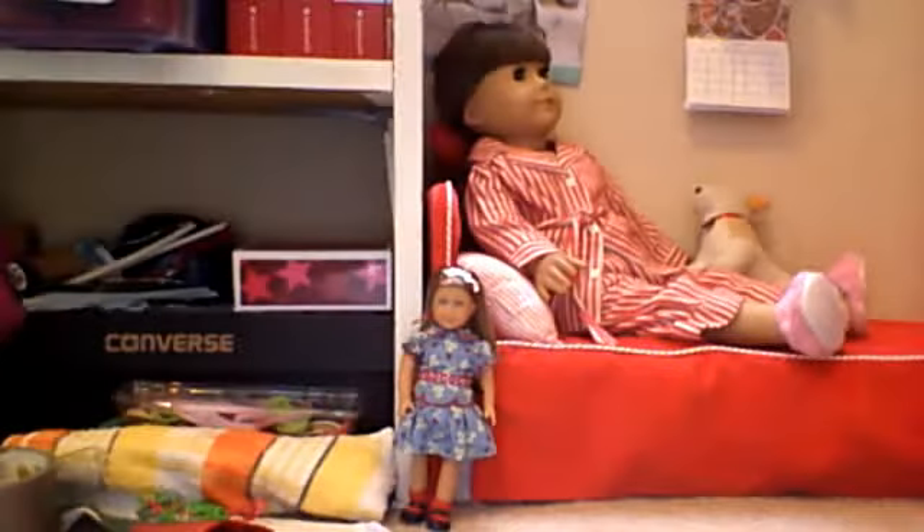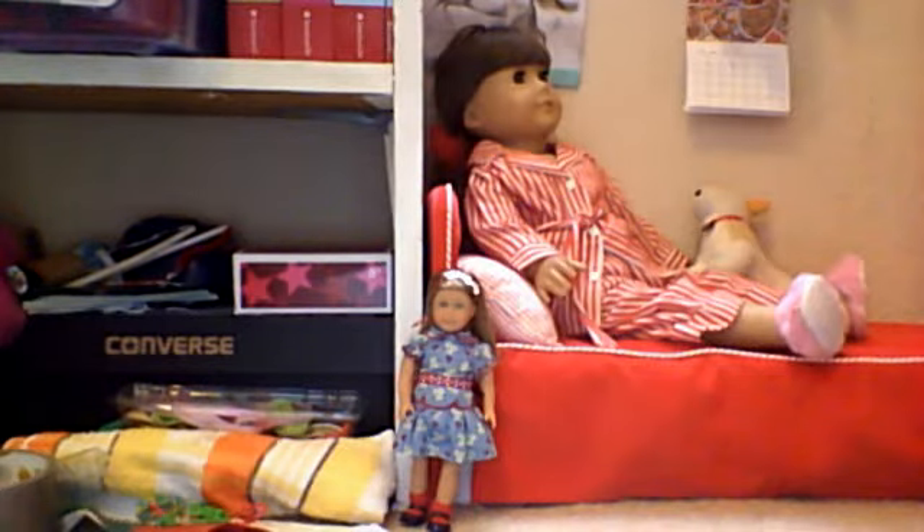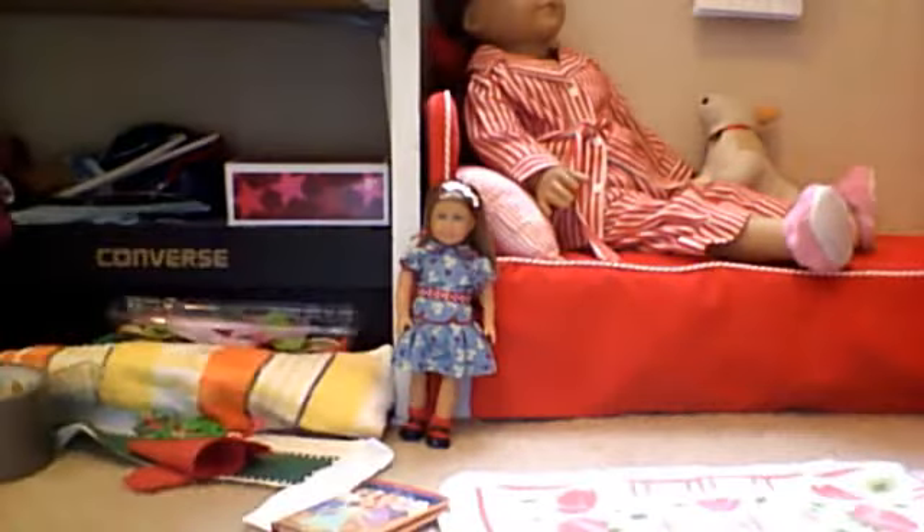Hello peeps, it's the AG Collector111 here, and today we're going to be reviewing something much smaller!